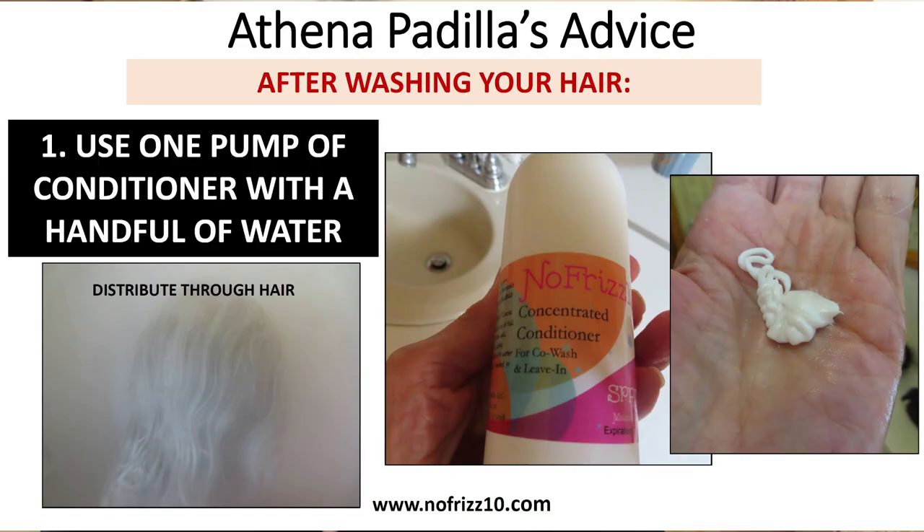I run my hands through it and find that all the tangles are gone, all the knots are gone — it just makes my hair smooth and easy to get through. Then I rinse it completely out. Then I add another pump in my hand, add a handful of water to it and use it as a leave-in. I run it all through my hair, lift up the top layers and get it on the bottom layers too, and leave it in my hair.